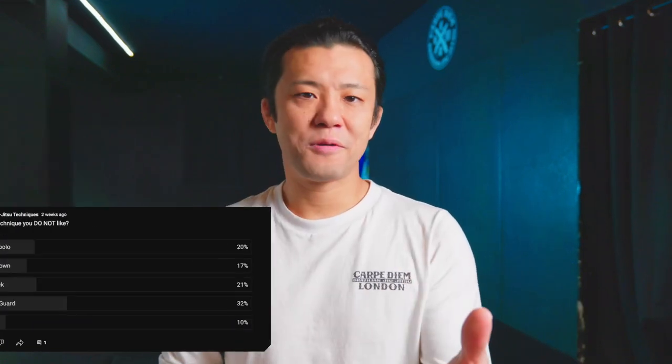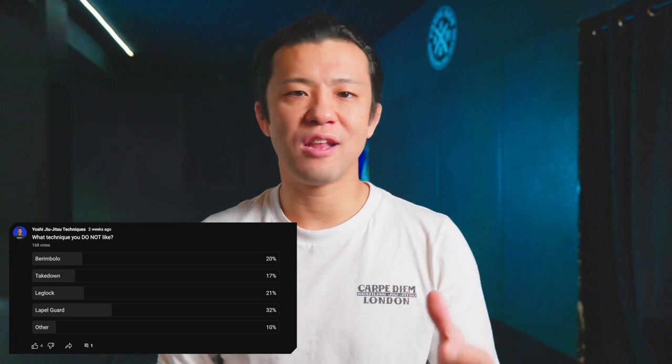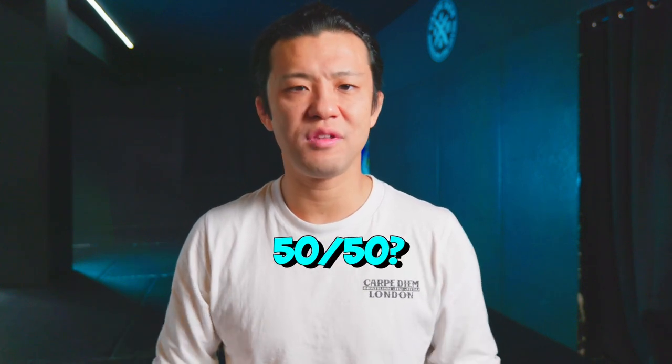Hey guys, Yosh here. Welcome back to another video. I was just really surprised that over 30% of you guys do not like lapel guard. Why is that?